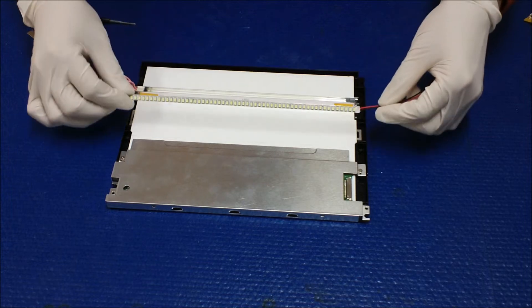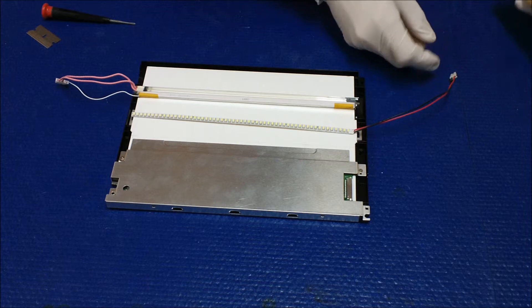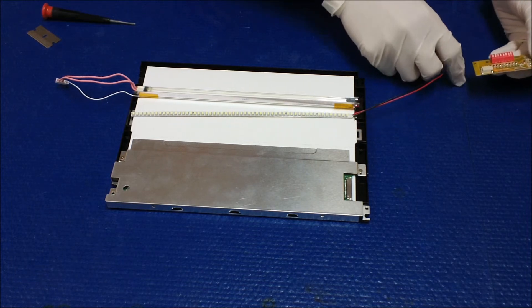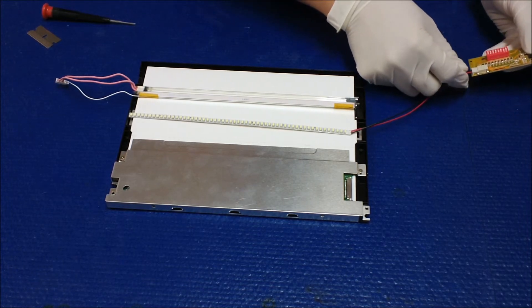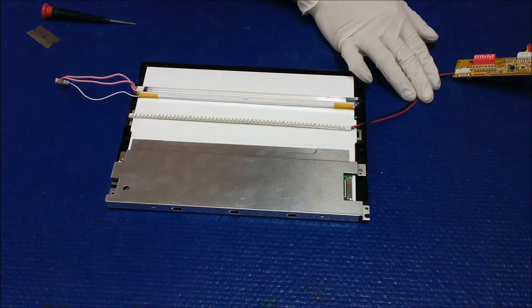As we always say, test our LED strips before installing. Connect them to our converter and test to make sure all LEDs light up.